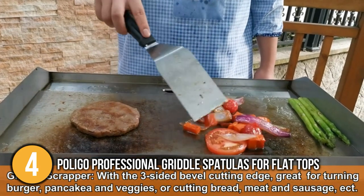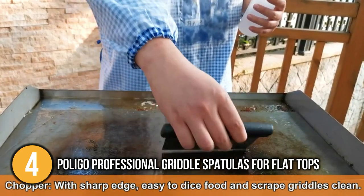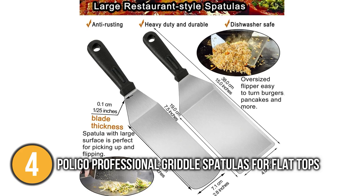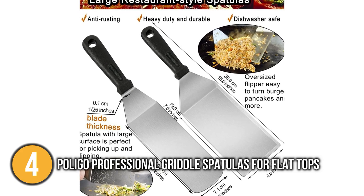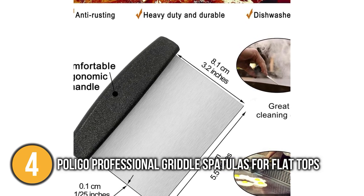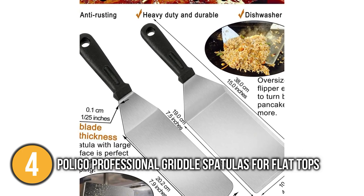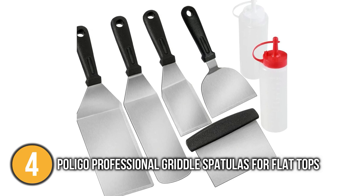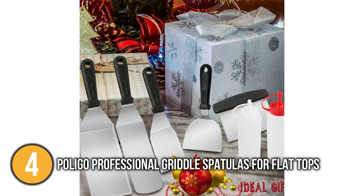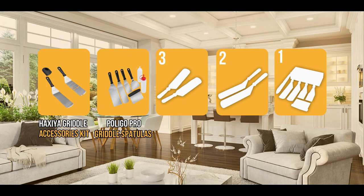Furthermore, this spatula set also includes two superior leak-proof bottles, each of which is made of durable plastic and has a cover to prevent leaks during transportation or storage. The flat iron grill accessories are made of thicker, more professional stainless steel, making them less likely to corrode and deform over time. When our team took the griddle spatulas out of the case, we were impressed by how comfortable they felt in hand. The Polygo Professional Griddle Spatulas come in a stylish paper box that makes it an ideal present for any occasion. This grill set will definitely stand the test of time as it will prove to be a great addition to you and your family's cooking set for many years to come. That is why this product deserves to be at number 4 on our list.